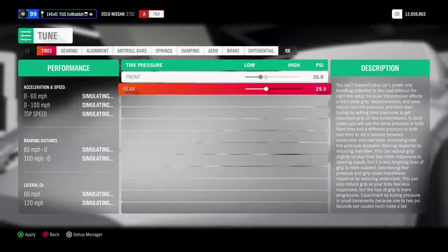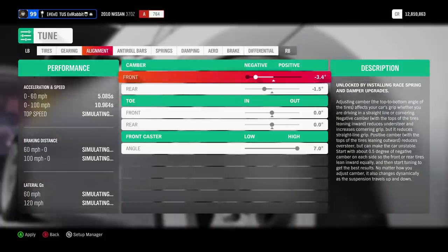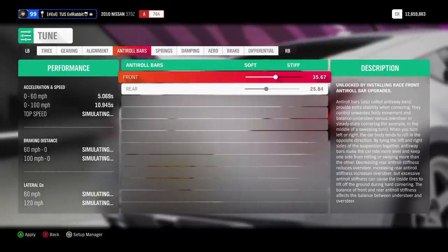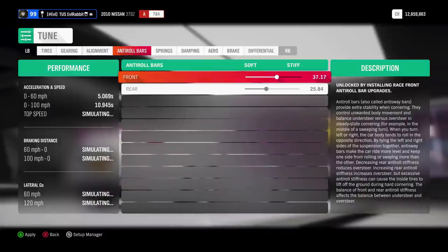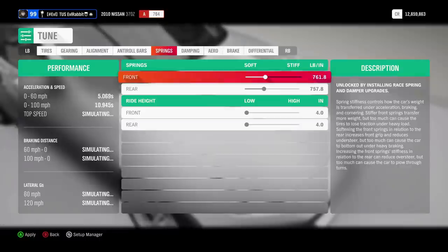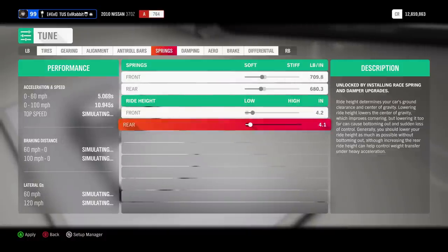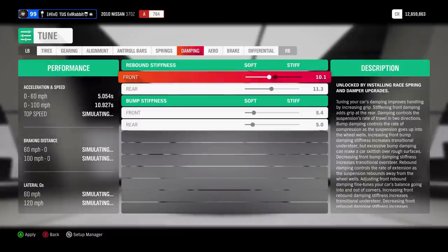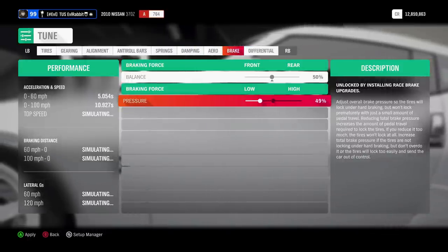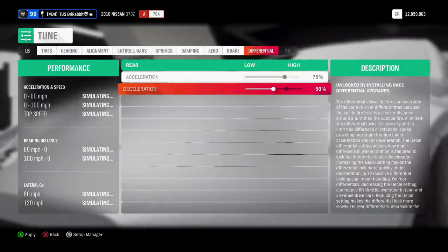We're going to drop this down, but not as far as we would drop down other cars. We're definitely going to dial back that camber a little bit — I don't think we need that much. We're going to start with 3.5 and zero camber and toe. Caster angle — we're going to leave caster all the way up for this one. Sway bars, we're going to stiffen them up a little, make this car a little stiffer but not too stiff. Then we're going to soften the springs, stiffen the rebound, and drop our braking pressure down to 50. We'll leave that at 75 and drop this down to about 50.